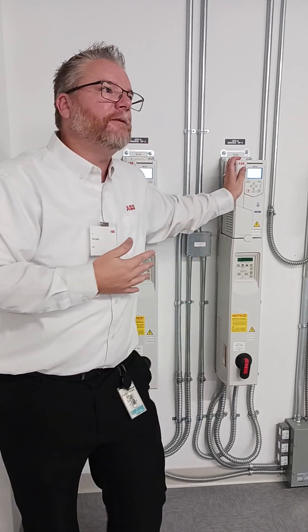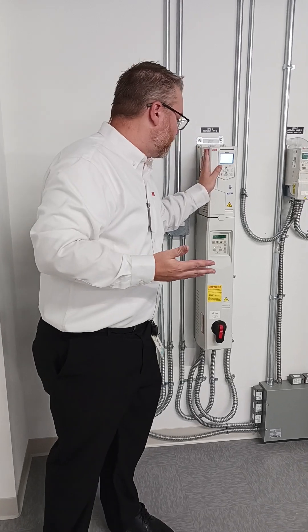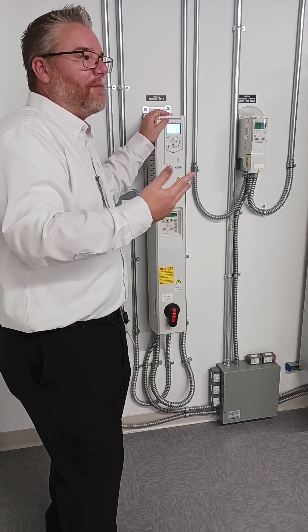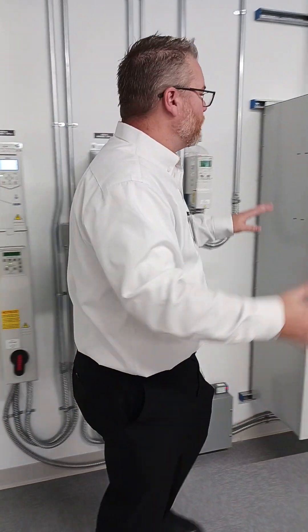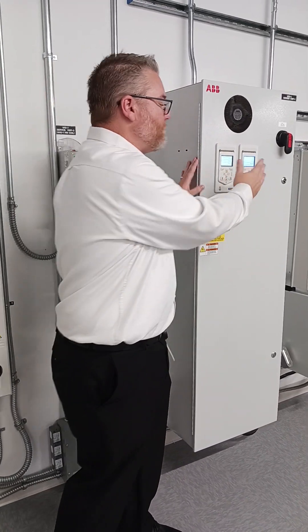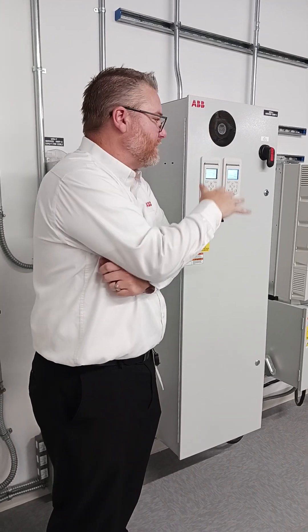Do you stock a spare part? Do you consider your HVAC system not that critical so you can get a new part in a couple of days — is that acceptable? In this case, it has a bypass, so if the drive ever fails, you can still run the motor across the line in bypass mode. You don't have variable speed control or energy savings anymore, but you're still cooling the building. Or do you want a redundant drive pack, with a primary drive and a backup drive? If the primary drive fails, it switches over to the backup, and you still have variable speed.